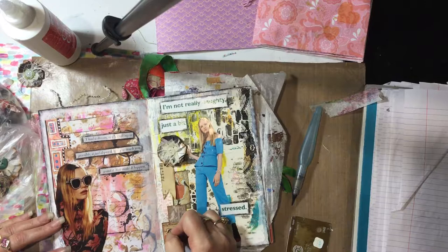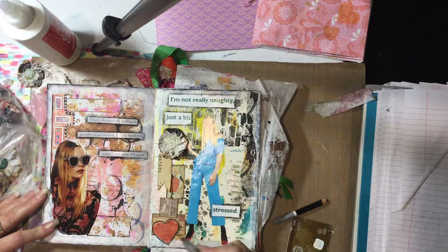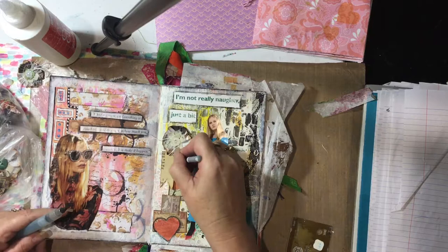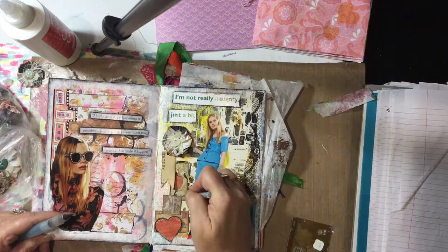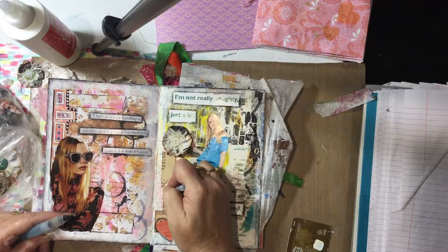I'll go around this heart to make it stand out a bit more, and if I think it needs it I'll come back in with a pen and just accentuate it, closer to the heart edge. That's how this goes. I'm liking this a bit more. As I said, it's not the world's best pencil — it's really struggling.